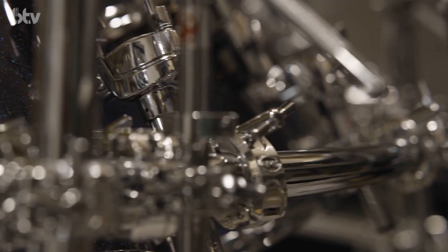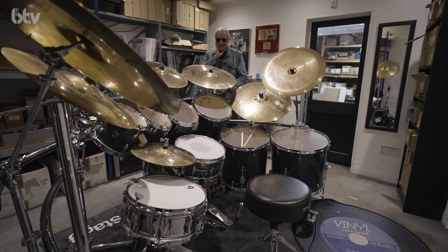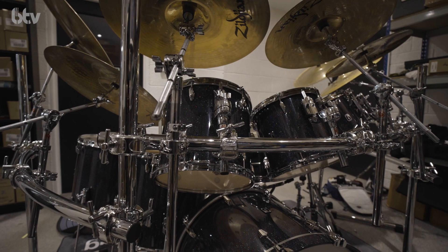This kit is made by the British Drum Company, who I've just been really impressed with over the last year or two hearing the drums. And I had the privilege of going up to the factory and watching the guys making the drums. It was just great to see master craftsmen at work, really passionate about what they're doing.